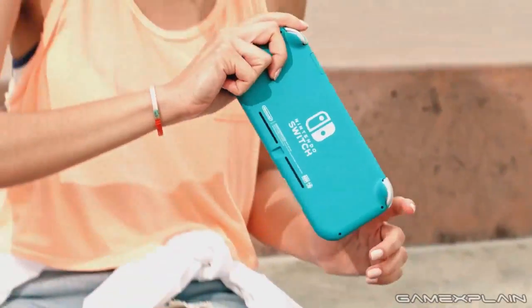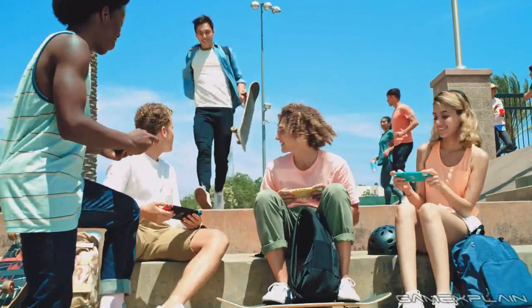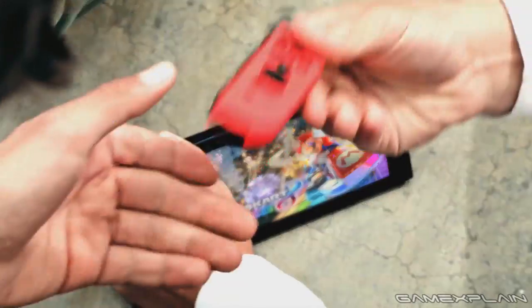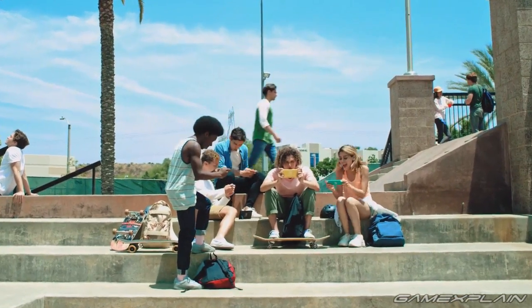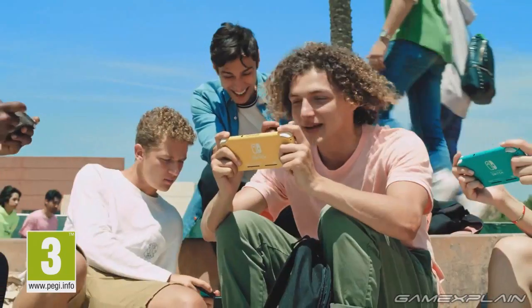Hey everyone, and welcome to another GameXplain discussion. I'm your host, Derek Bittner, and I'm joined today by Ash Paulson, John Cartwright, and Steve Bolling to discuss the reveal of the Nintendo Switch Lite along with all of the details that we know so far.